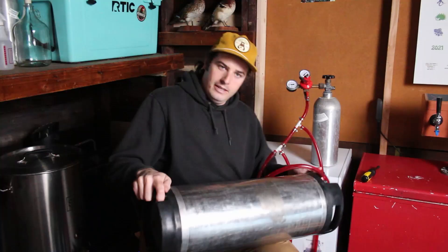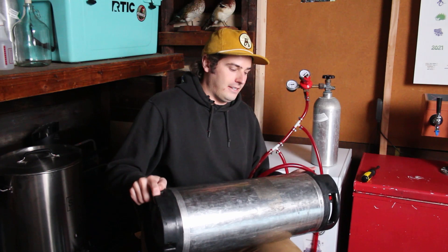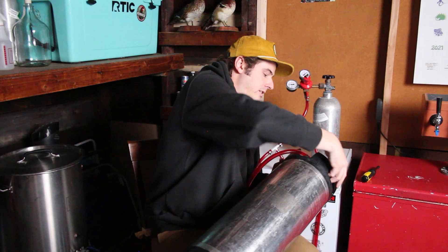All right, you can hear it bubbling around in there. Now I'm just going to set this back down. We are going to lower the PSI to 30 and leave it for 24 hours. That's going to really help lock in that CO2 pressure, lock in those bubbles and stabilize it a bit. And for this beer, it's not at drinking temperature yet, so we also need to get it down to the temperature we want to drink it at.